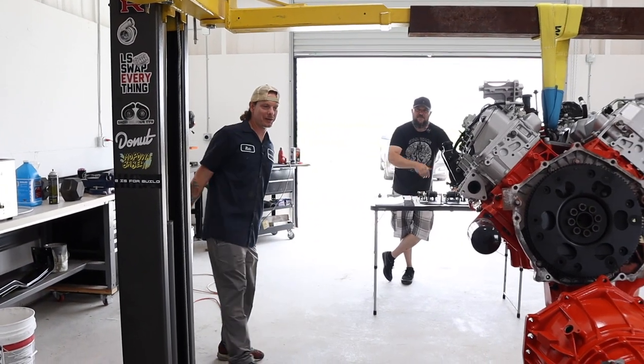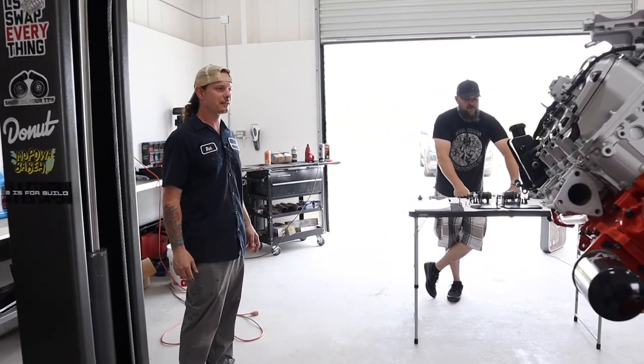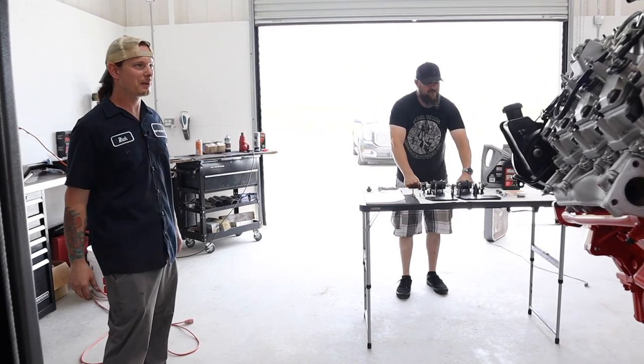Joining me today is my buddy Sean — we go way back, we've worked together in the past. Both super gearhead nerds, so he's helping me out today because obviously we've got some heavy lifting to do.